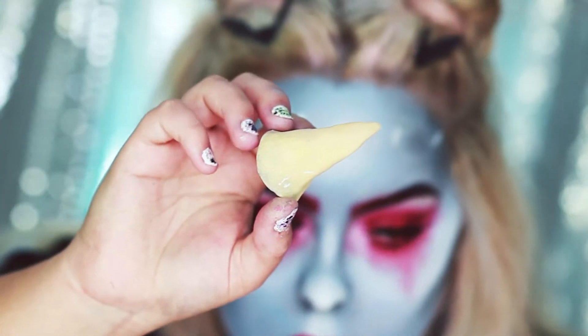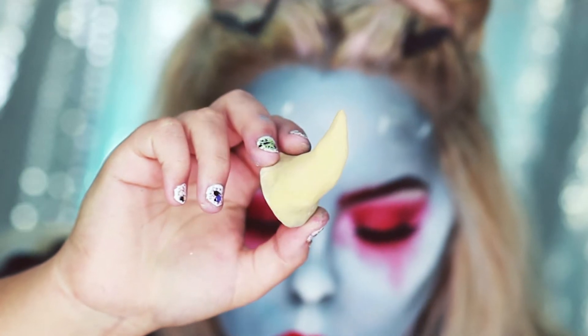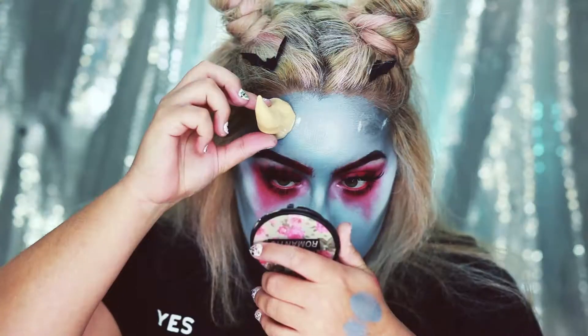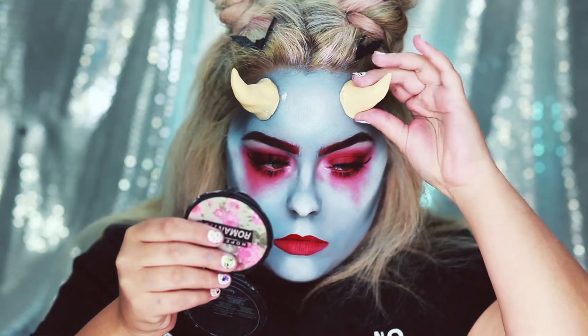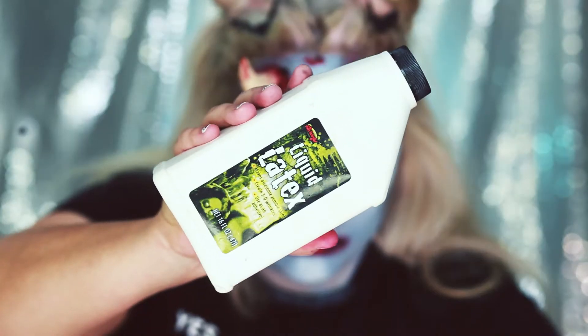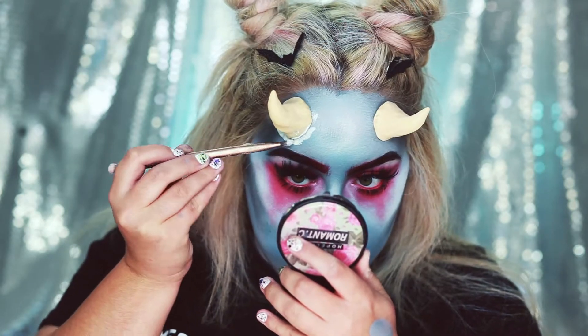I ended up painting the horns an off-yellow color because I didn't want them to be stark white — I wanted them to look kind of old. Once they're on my head I'm going to put some brown on the bottom of the horn, but I wanted to wait until they were on first. Now I'm going to go in with a layer of liquid latex around the base of the horn so it's really secure and looks like it's coming out of your skin.